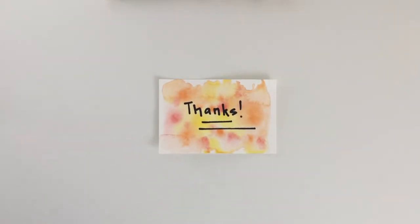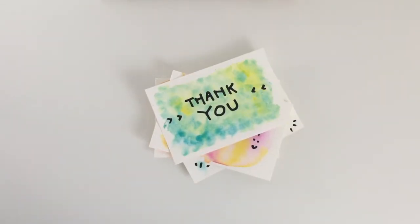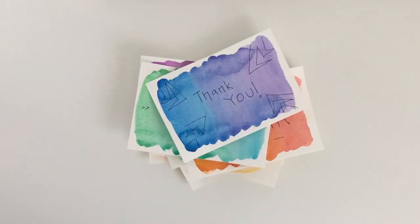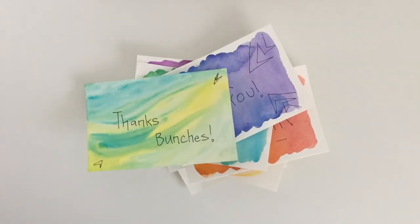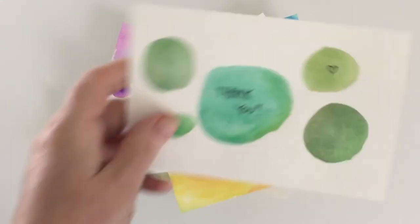I'm really happy with how these turned out — it made writing the thank you notes all the more enjoyable. If you happen to do this, I would love to hear how it goes for you: which techniques you enjoyed, which you preferred, all that good stuff.